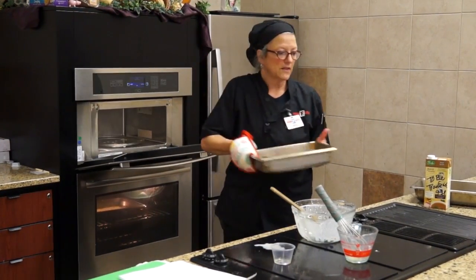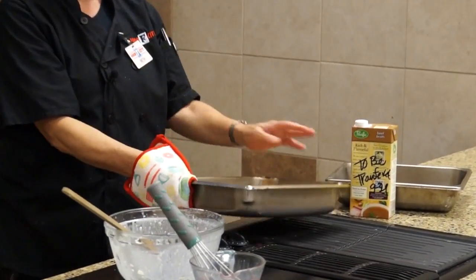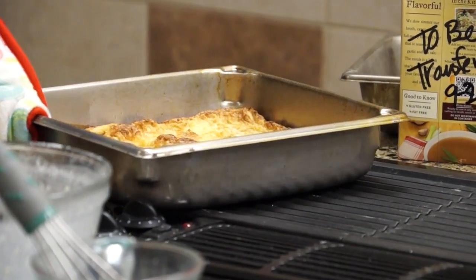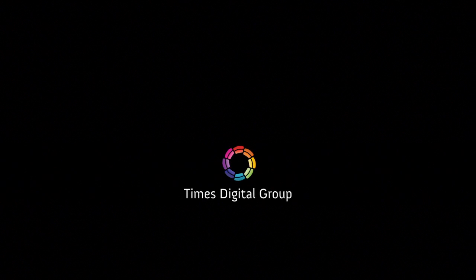This is what it looks like when it comes out — really nice and eggy. It's very puffy and fluffy, and you'll all get a taste of it in just a little bit. It's hanging out in the microwave — don't let me forget where it is.